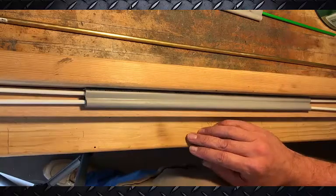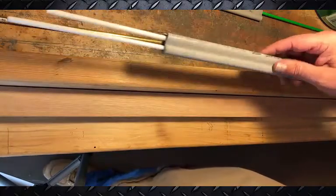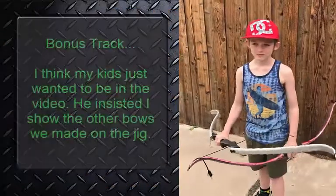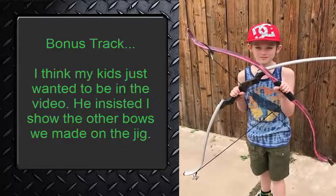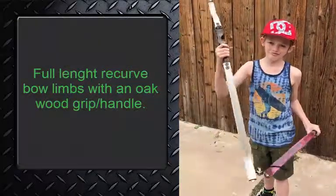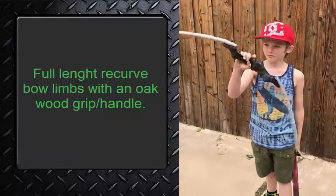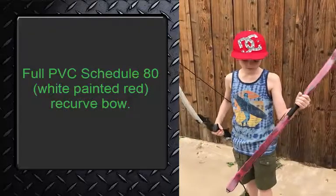Thank you guys for watching — hopefully this will help someone out with one of their projects. These here are a couple of the recurve bows we made in the past using that same jig. One of them has a wooden handle with two pieces of PVC connected on each end, and the other one is just one solid straight piece of PVC.